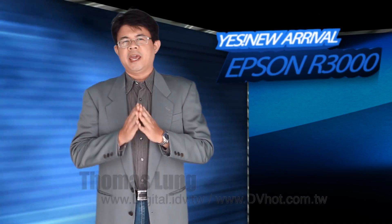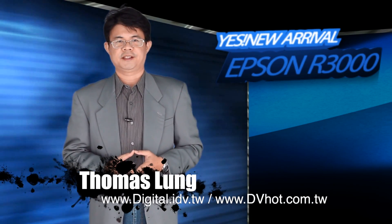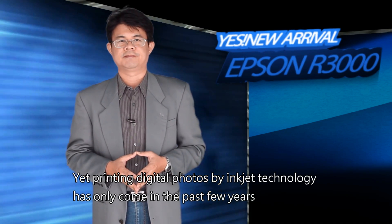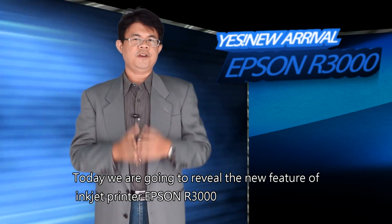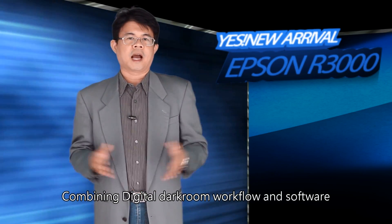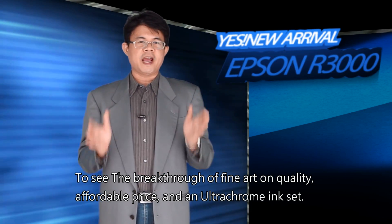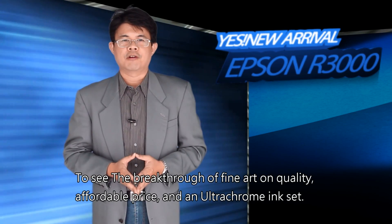Hi, I'm Thomas Long. Inkjet printers have been around for more than 20 years, yet printing digital photos by inkjet technology has only come in the past few years. Today, we are going to review the new features of the Epson R3000 inkjet printer, combined with the digital darkroom workflow and software, to see the breakthrough in fine art quality, affordable price, and an ultra-chrome ink set.